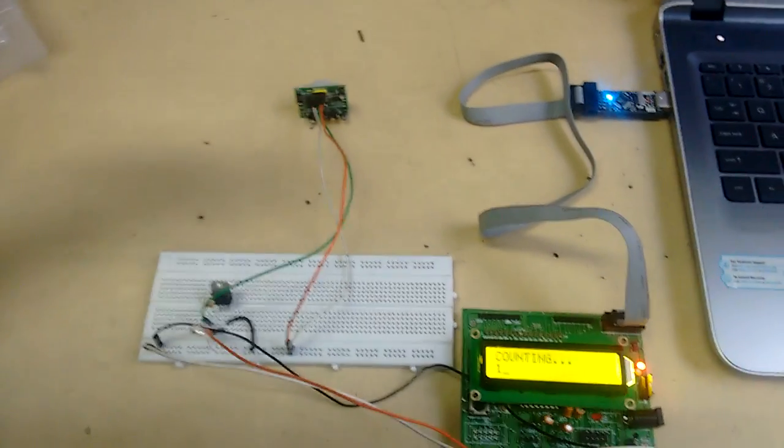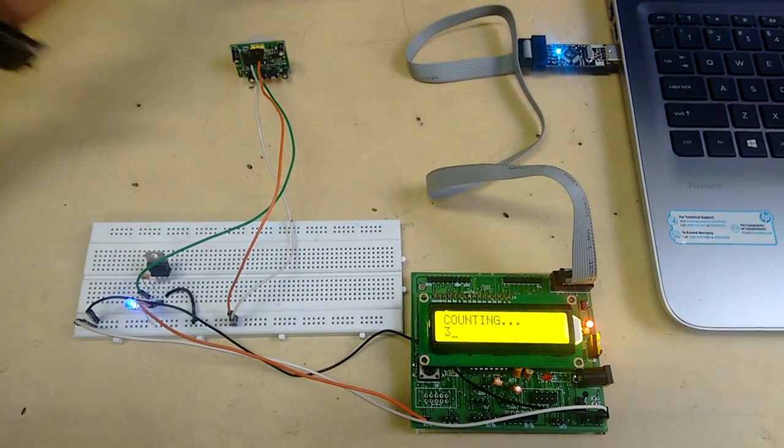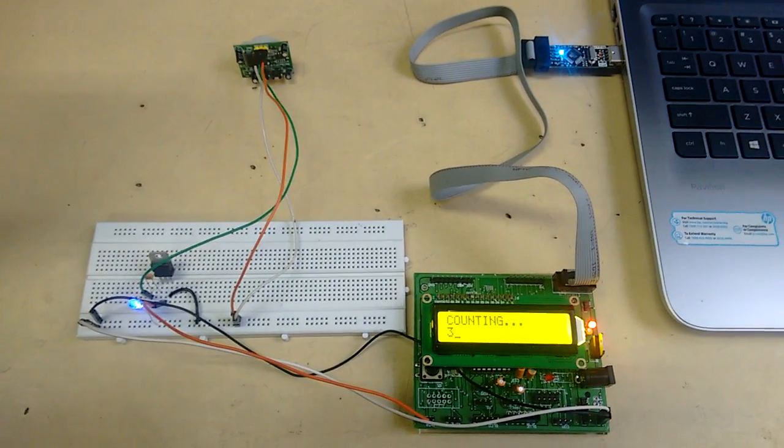You can see the LED — it's glowing when it's counting. It's counting 2, it's counting 3.